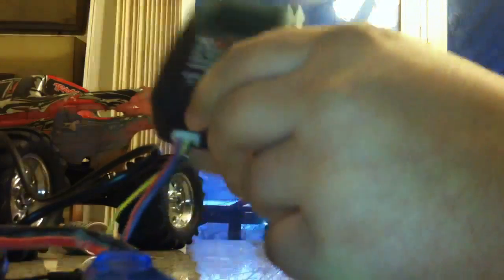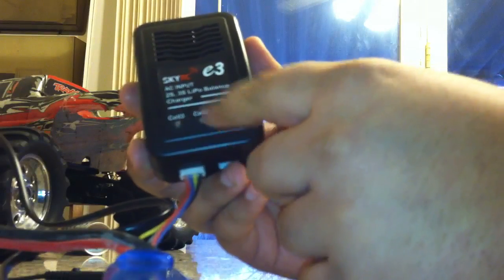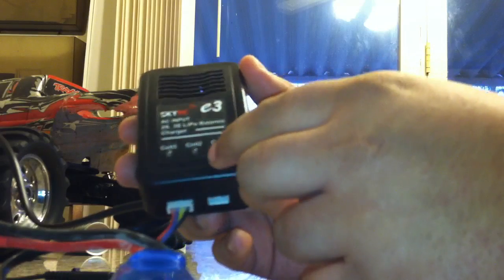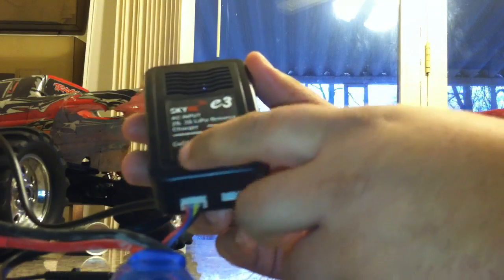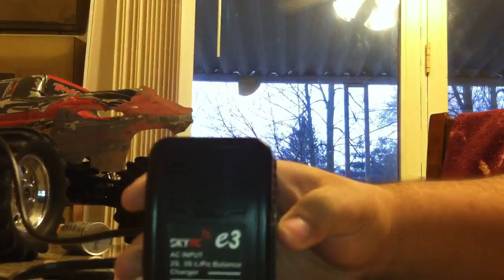Since my LiPo is a 3S, I just plug it in. Once you do that, your battery indicators will come on. If my battery is dead, it will show whatever cells are dead in red. When you first plug this in without a battery, they'll be flashing green and red. The minute you plug in the battery, they'll go all red and they'll charge by cell — once cell 1 is done, it'll go from red to green, and the others stay red until they're all done. This is a slow charger, which is kind of nice for LiPo batteries — a slow charge is better than a fast charge because fast charging can mess up the batteries.